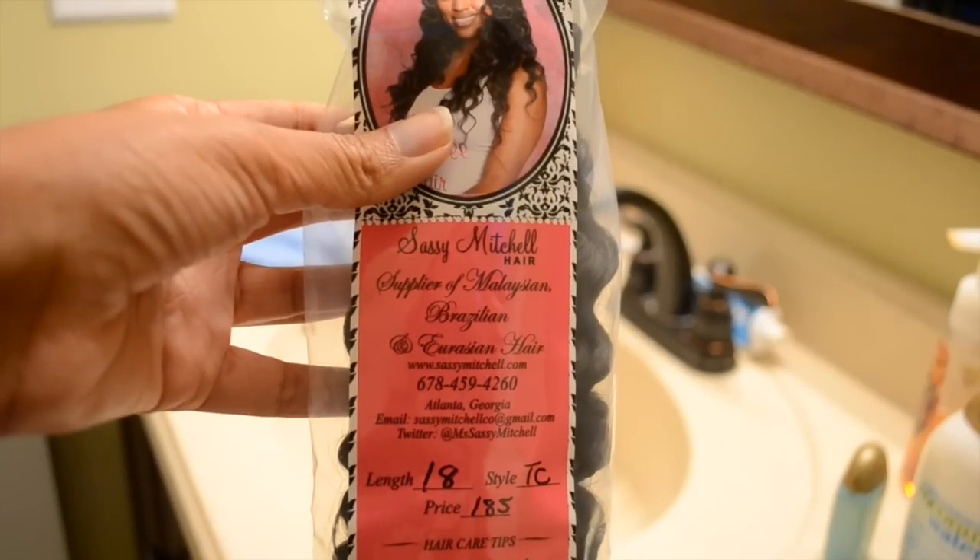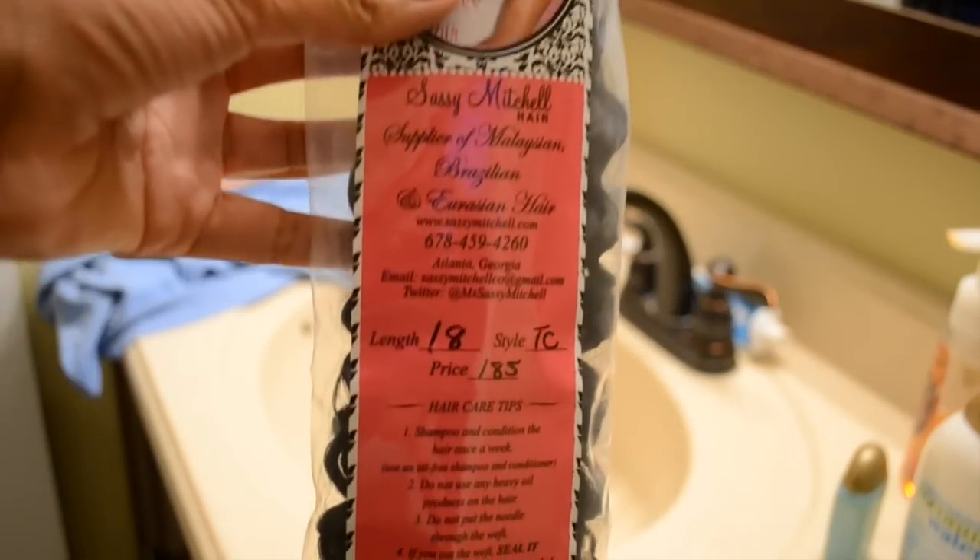Hello everyone, in this video I will be showing you how I wash my freshly purchased packaged Brazilian virgin hair.